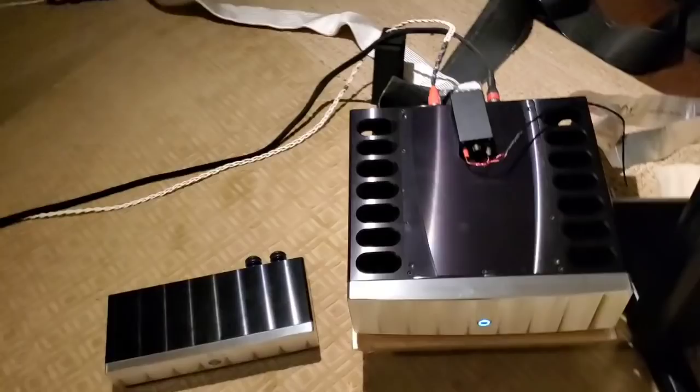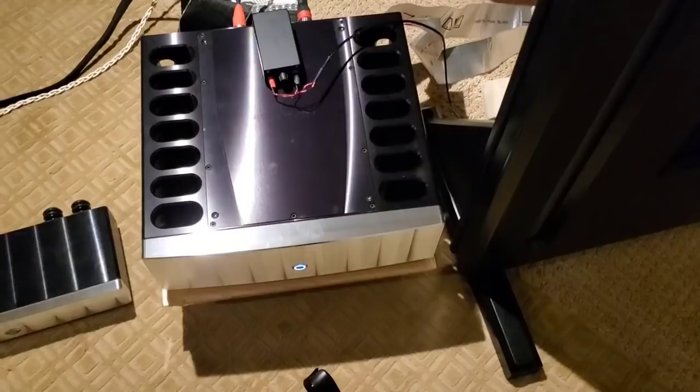So it's a bi-amp over here. We've got the highs, and then we've got the mids all the way down to the lows. This goes down to 650 hertz. That takes it down to like 40, 50-ish hertz, and then it goes off to the sub. So this is a two-channel amp and I use it for the main panel.